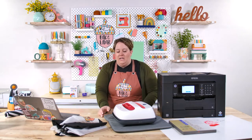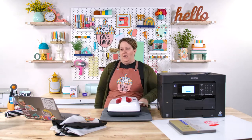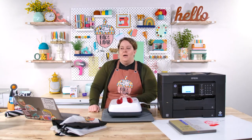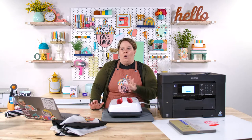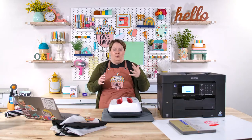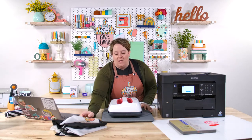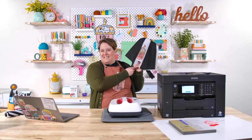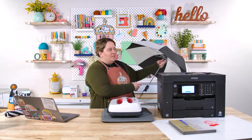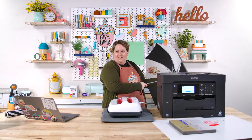Let's talk about heat sources quickly. We have a live coming up where Rachel will be comparing the clamshell heat press versus the EasyPress. For today's project, I'm using the EasyPress because the umbrella's size is awkward and getting it into a clamshell heat press is a little tricky. Here come the comments about a bad omen because I opened the umbrella inside!